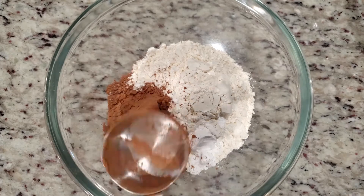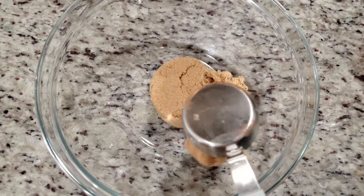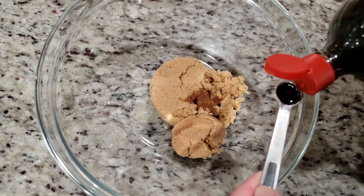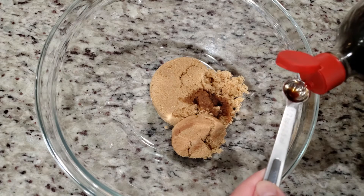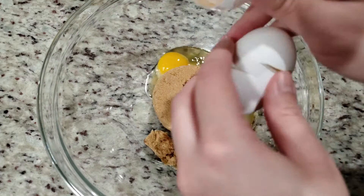Set that aside, and now we're going to start building our dough. To your mixing bowl, we're going to add in one and a fourth cups of light brown sugar, one and a half teaspoons of vanilla, and three large eggs.